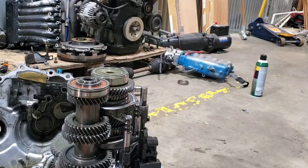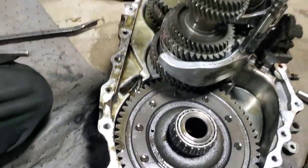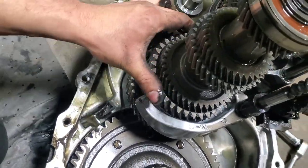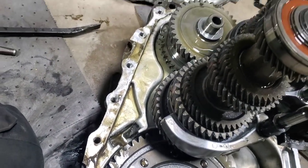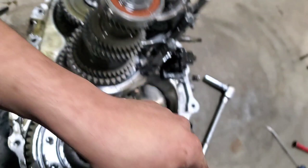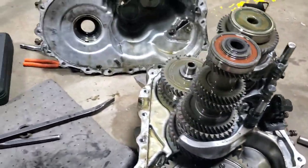Let's see how I can remove that differential out of here. Here's the differential, there's the gears. Hopefully I don't see anything crazy. Just one of these — got to take my time doing this.